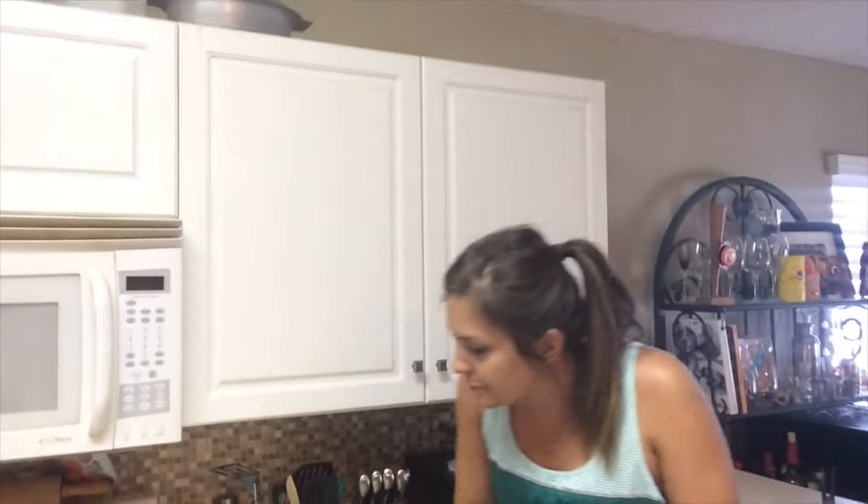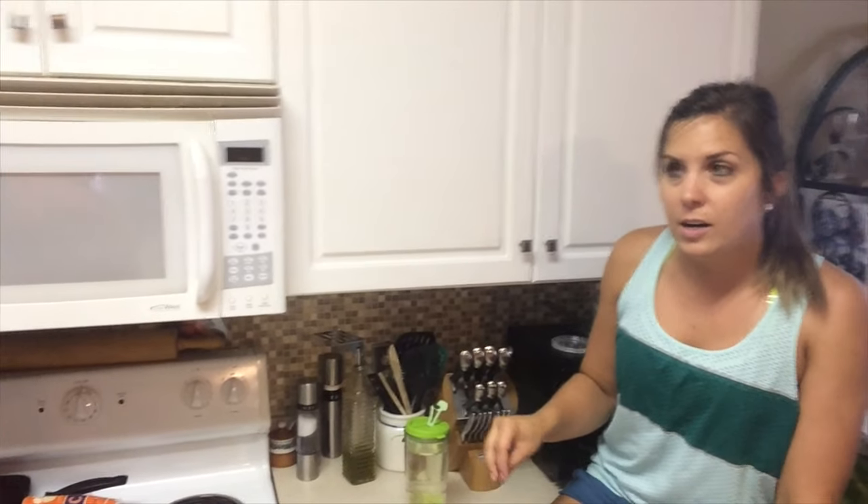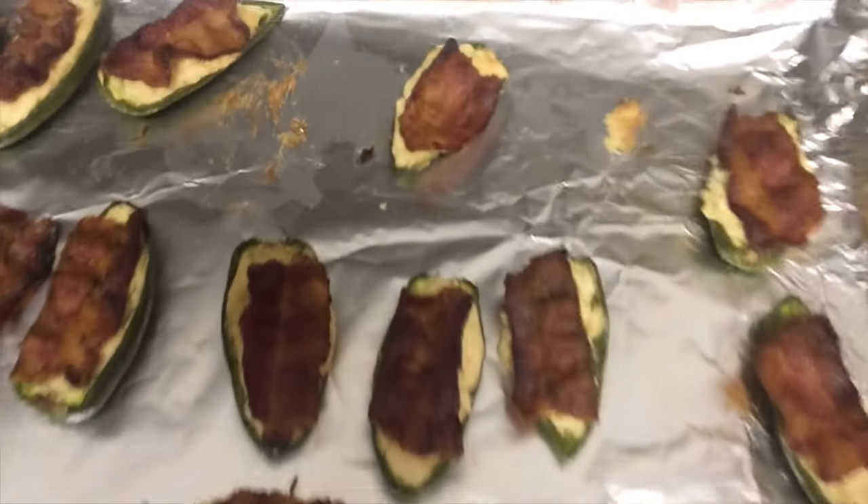I did a block of cream cheese, a dash of Worcestershire sauce, dash of hot sauce, seasoned salt, pepper, and garlic powder. So there you have it — legendary jalapeño poppers. Check them out, and don't forget the Tony's — Tony's goes on everything.